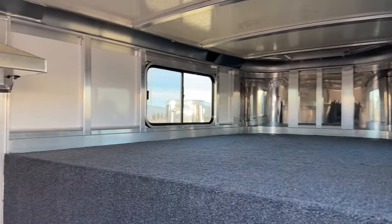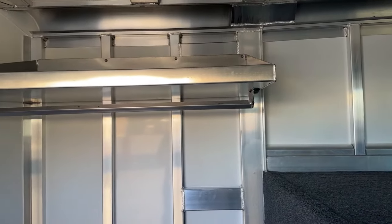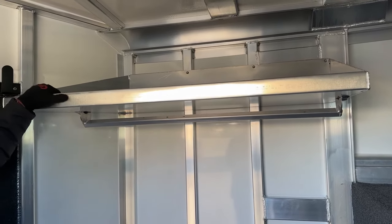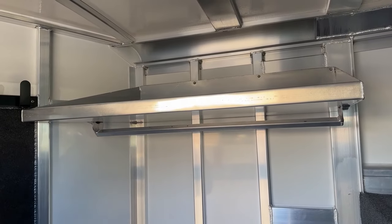Behind me on our driver's side wall, we do have a shelf — it is a lip shelf. You have about a two-inch lip with a rubber bottom. Anything you throw up there is not going to roll off while you're traveling; that lip will contain it and that rubber will keep it from moving around. A great area to store stuff, whether it be hat boxes, boot boxes, anything like that.